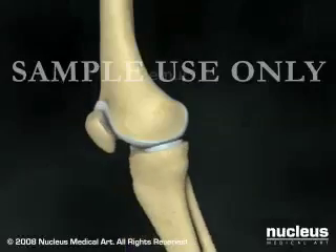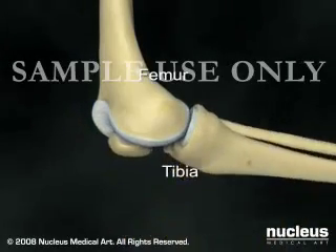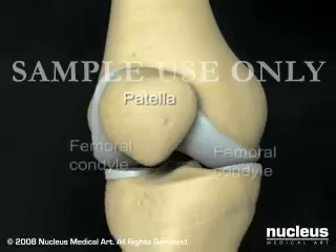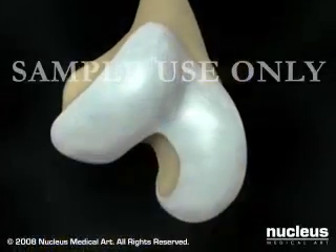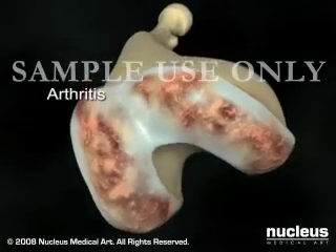Your knee joint is made up of the lower end of the femur, which hinges on the upper end of the tibia, and the patella, or kneecap, which slides along the groove formed by the femoral condyles. Total knee replacement surgery is a procedure in which a painful or poorly functioning knee is replaced with artificial components.